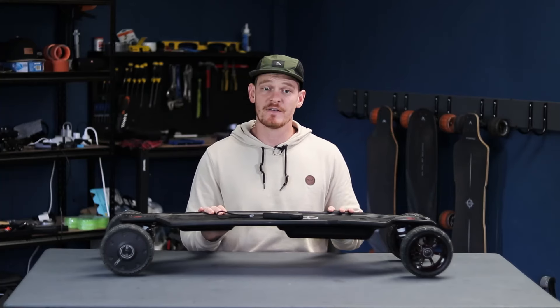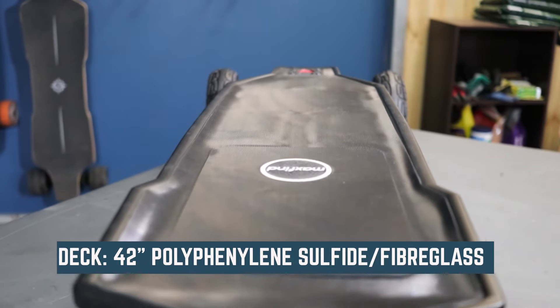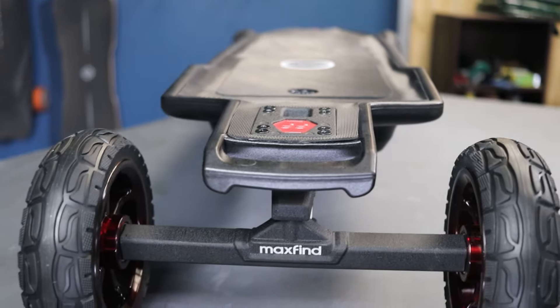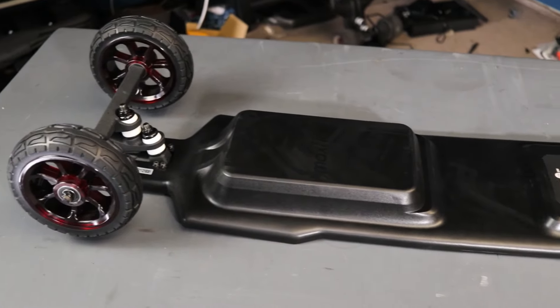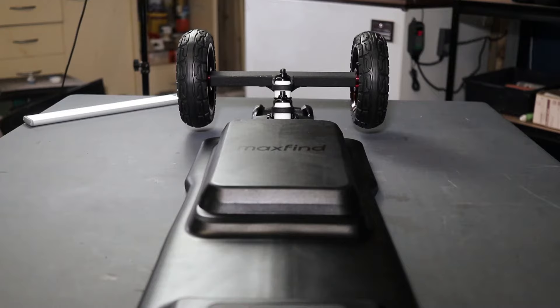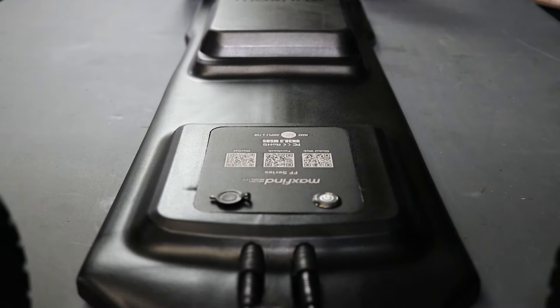The MaxFind FFAT deck is 42 inches long and made of polyphenylene sulphide and fiberglass which makes it durable and really flexy. The deck houses all of the electronics which is great because it helps to protect those fragile components from debris and makes the board look stealthy and like one cohesive unit.